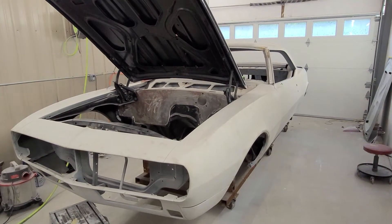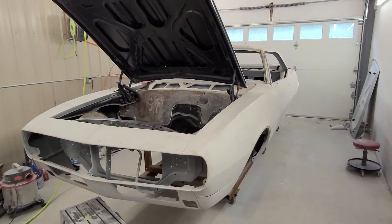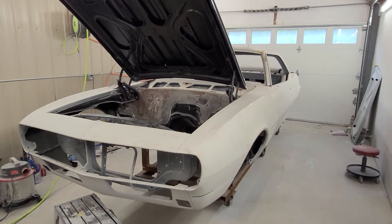Welcome to part two of Replica Supercar Lite. Today we're at Frankfurt & Sons in Sequim, checking out what we call the Texas 67 body.